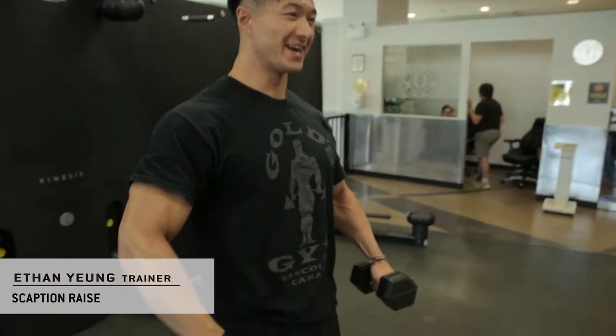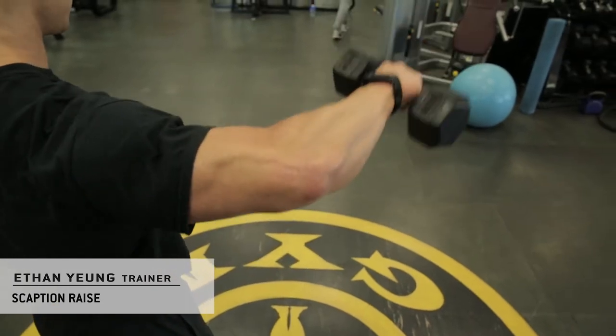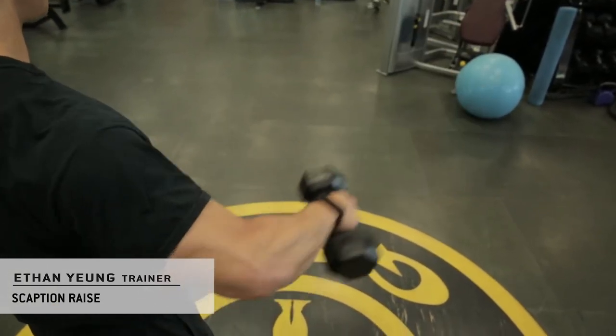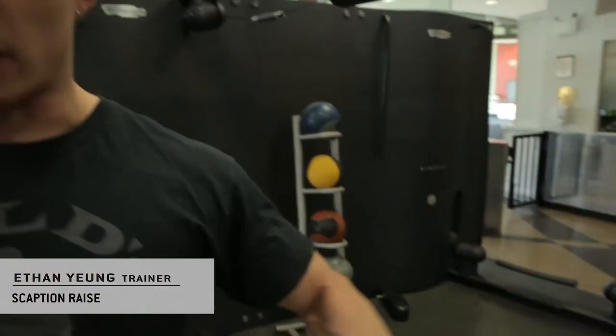90 degrees — back up, back down. What you want to imagine is that your arm is a linear stick, so your elbow and your wrist are in line at all times.